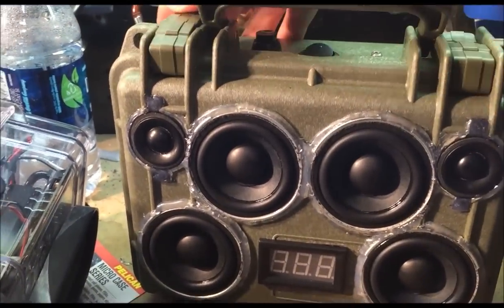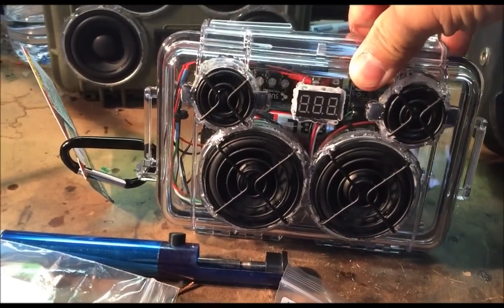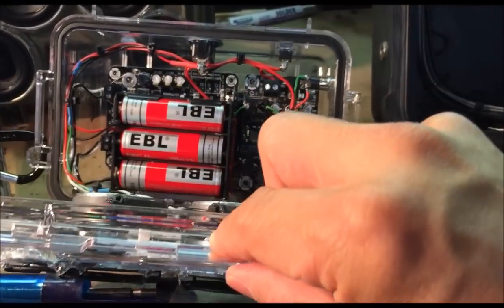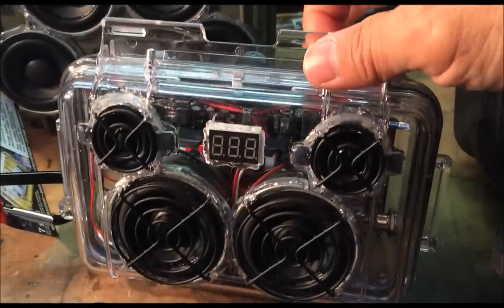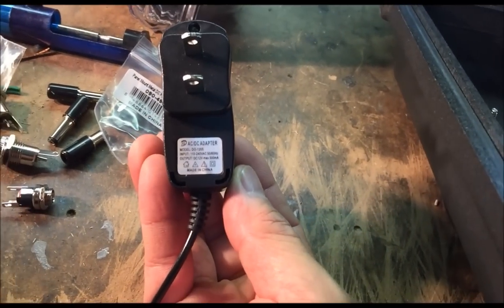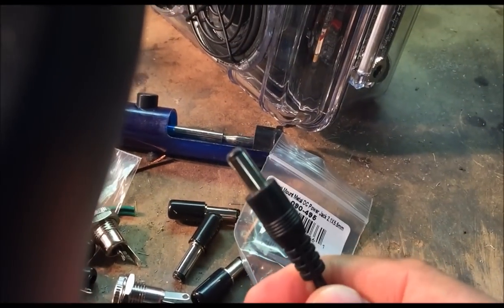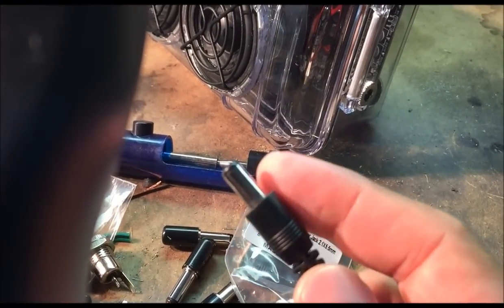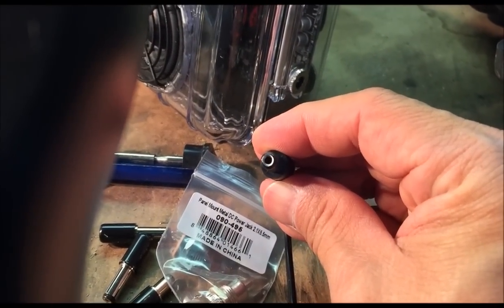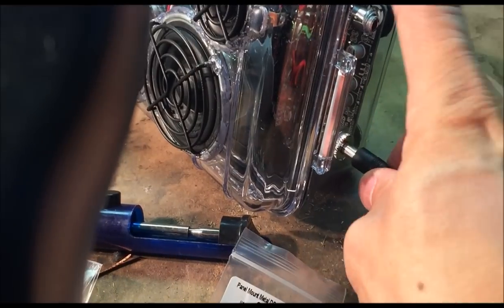I recently tried out these EBL brand 18650 lithium ion batteries from Amazon — they go in the same charger and seem to work pretty well so far. In this project, the batteries are charging through a charger on the side. I just ordered a 1-amp 12-volt DC wall wart — this one says 500 milliamp. It already comes wired with a 2.1mm by 5.5mm plug. The outside will be negative and the center conductor will be positive, so ensure that you wire this up with the correct polarity to your battery.